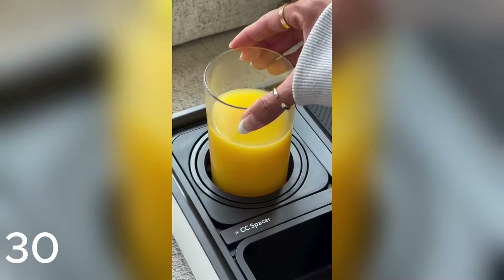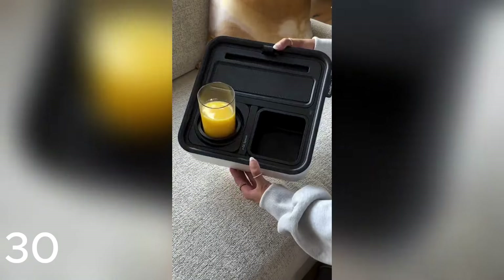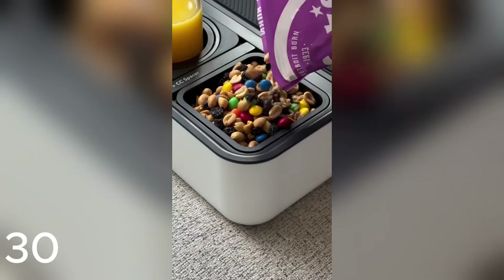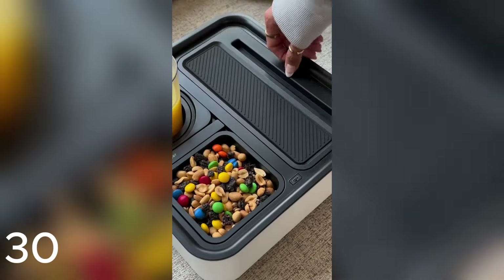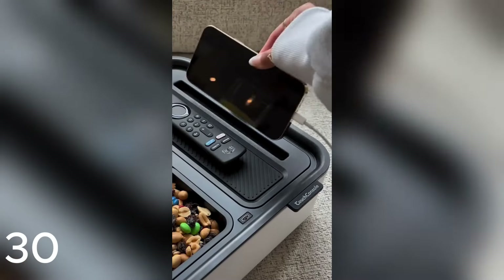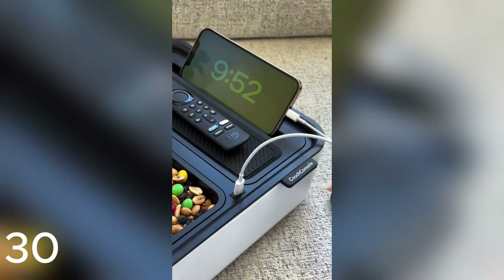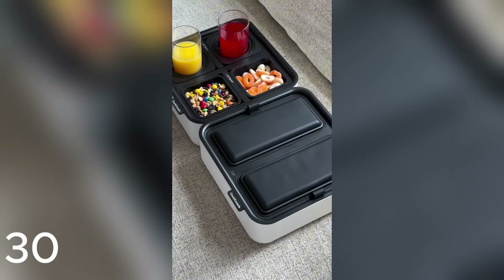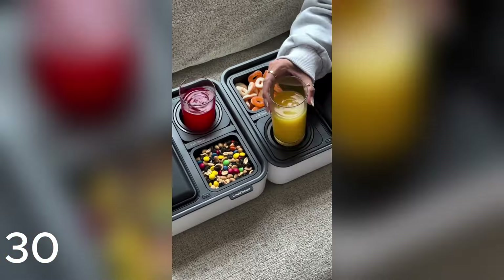Never spill your drink on the couch again with this Amazon Couch Caddy. The self-balancing cup holder prevents spills no matter how soft and uneven the surface is. It's equipped with a snack container, a large storage compartment, and even a USB-C port so you can conveniently charge your phone. The lid can be flipped over to become an armrest and the entire caddy has a modular design so you can customize the layout just the way you like it. I love that it organizes everything in one place — my only regret is not buying it sooner.